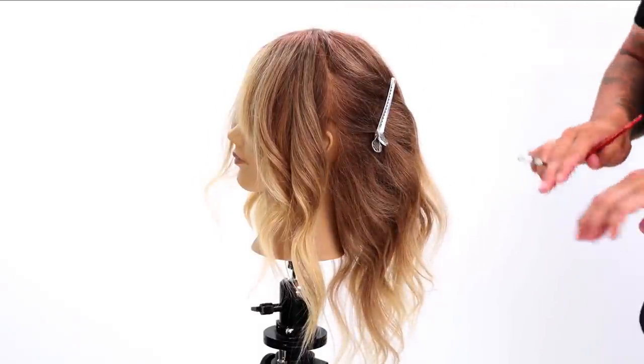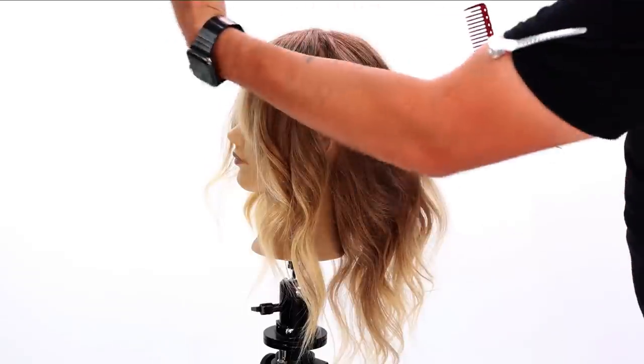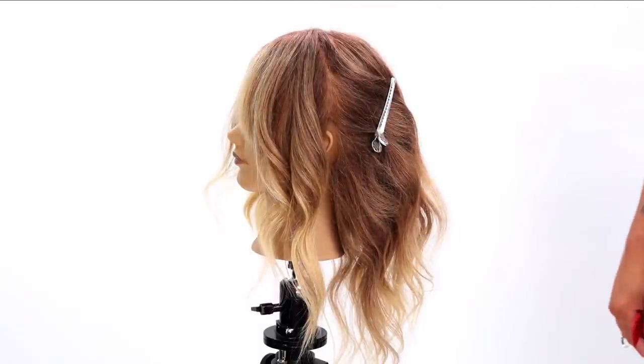If somebody has super thick hair, you might want to change up the whole thing in the back. For someone with finer hair, you might just want to continue through bringing everything up, which will keep that density in the back.